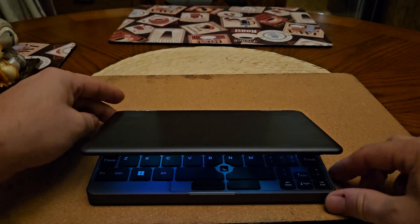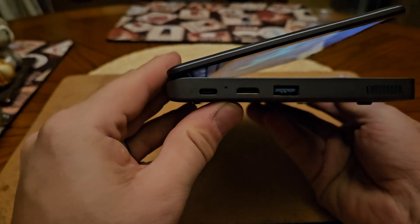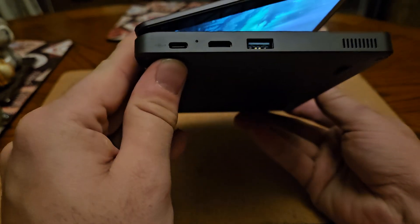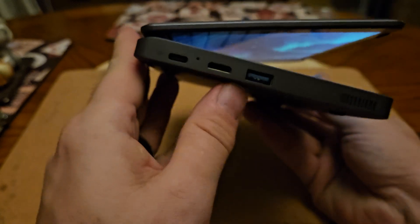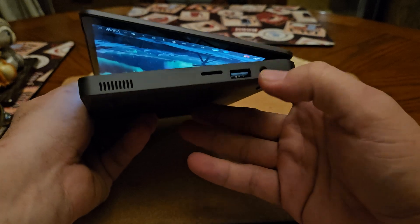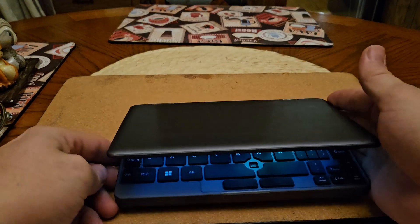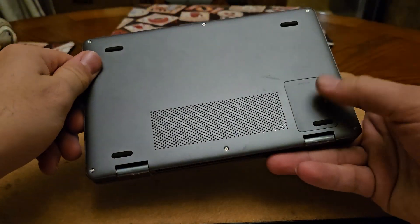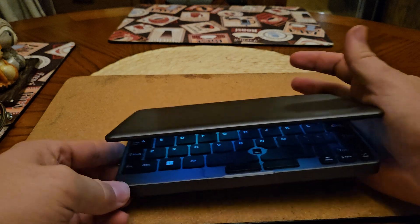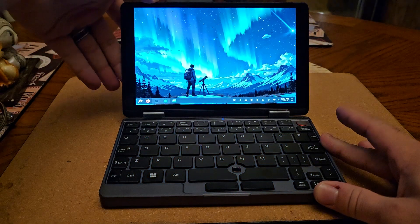It's a small laptop with full USB-A on the side, HDMI, and I think that's mini USB-C for charging. I think the other side does data. We've also got a micro SD port, a USB-A port, and a headphone jack. There's nothing else except some ventilation on the back and a port on the bottom for an M.2.